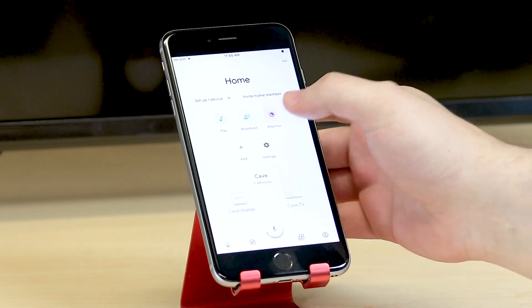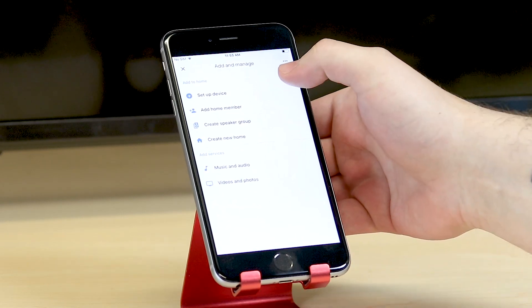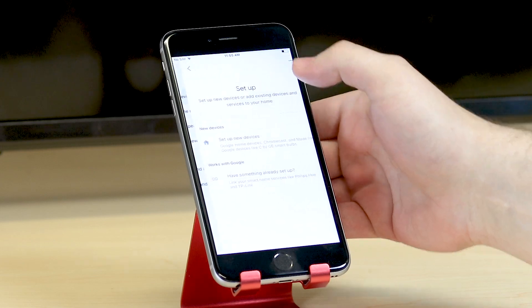First, open the Google Home app, tap on the plus icon and select Setup Device. Then, tap on the second option.